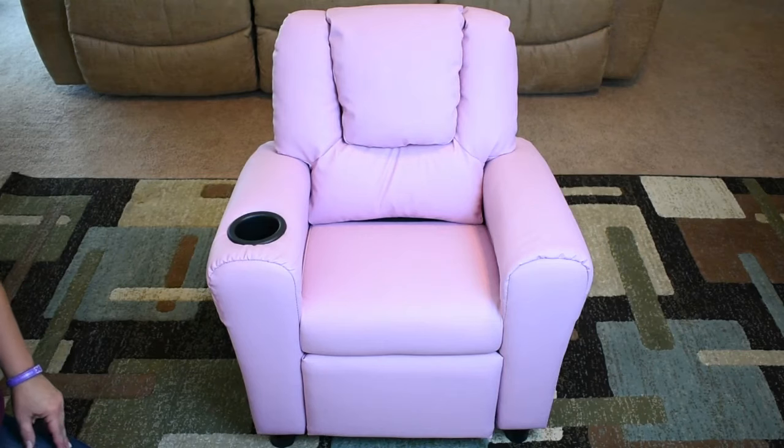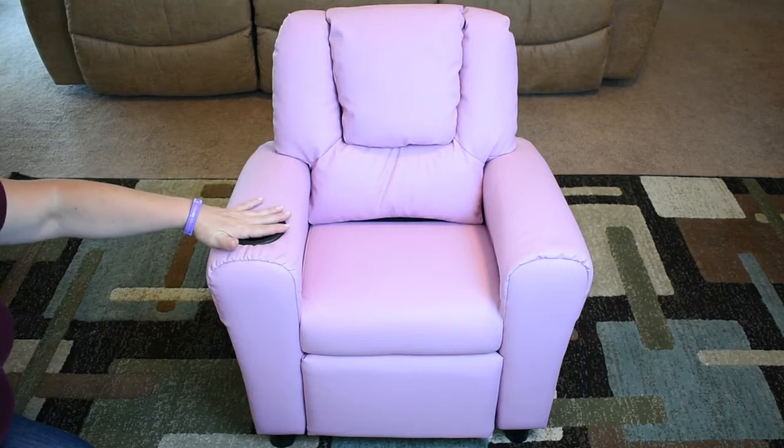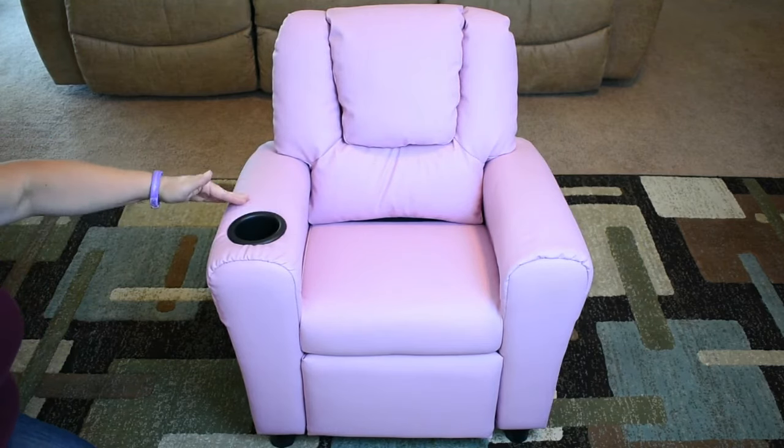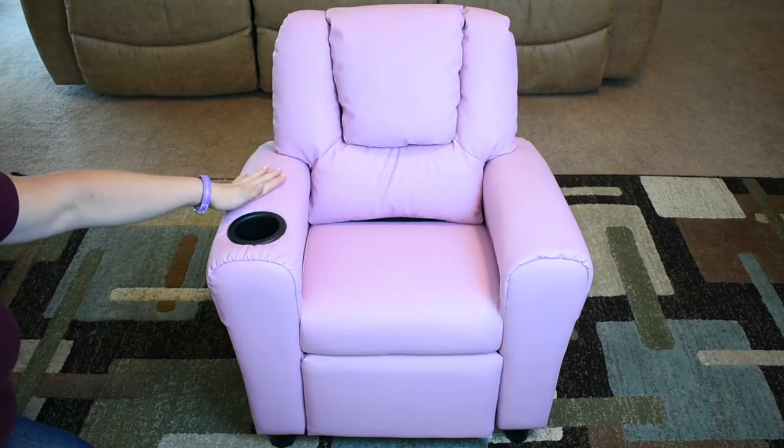Today we're demonstrating something a little different. This is the Kosan Kids recliner chair with cup holder. It's made out of PU leather and wood and has anti-slip feet. It measures 24 by 21 by 28 and will hold up to 132 pounds.